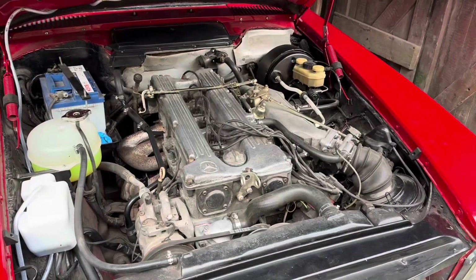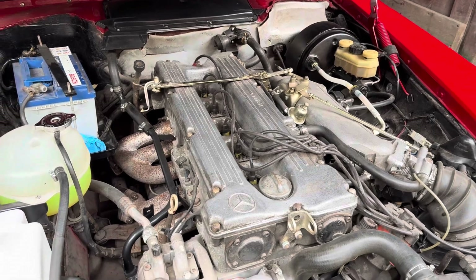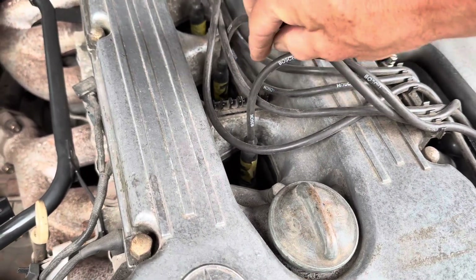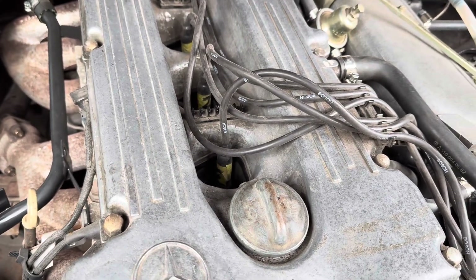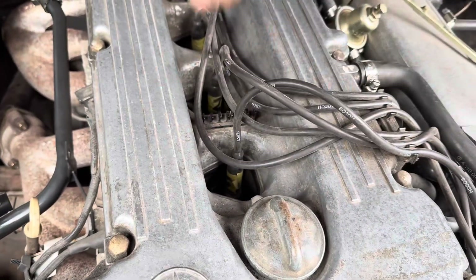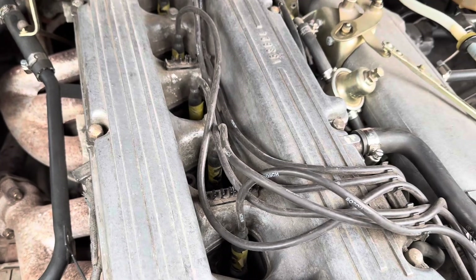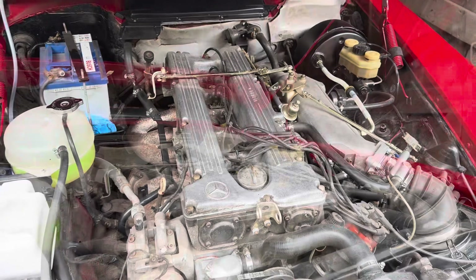One of the first and easiest things you can do to identify a misfire is with the engine running, just pull the spark plug leads off one by one. Pull the first one off and listen for the engine note changing. If you can hear it change, that's probably not the problem cylinder, so put that spark plug lead back on and do that with every one until you identify which cylinder or cylinders are causing the problem.